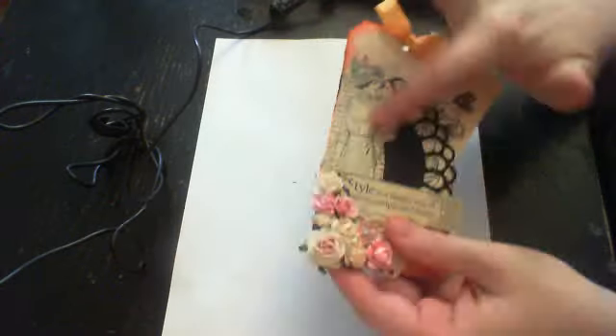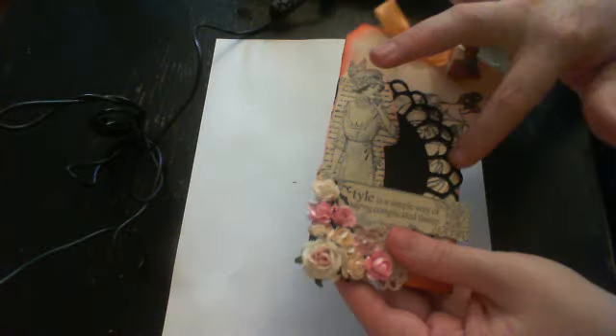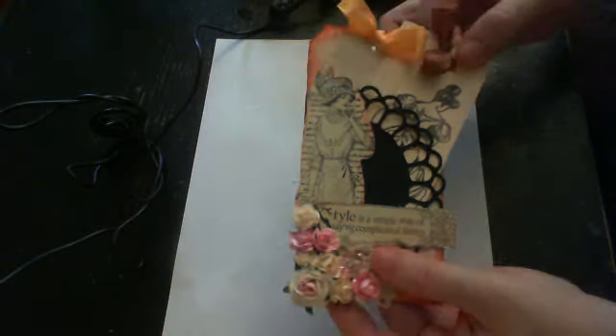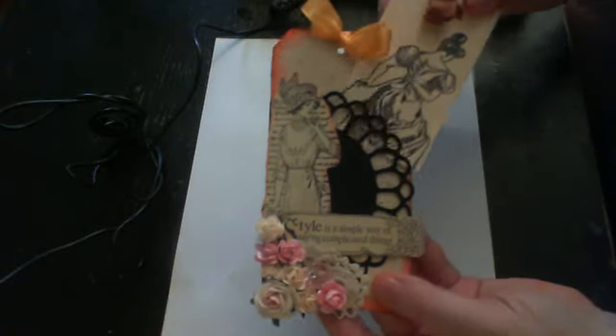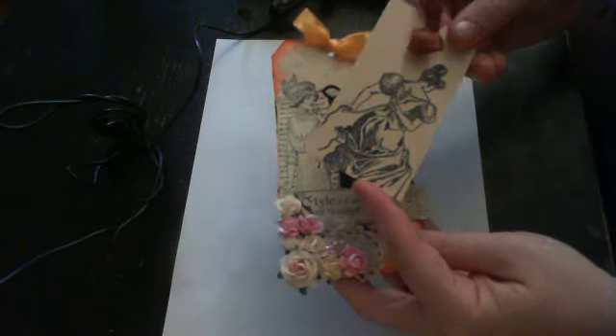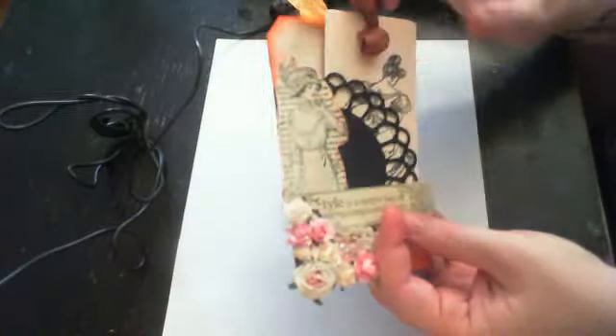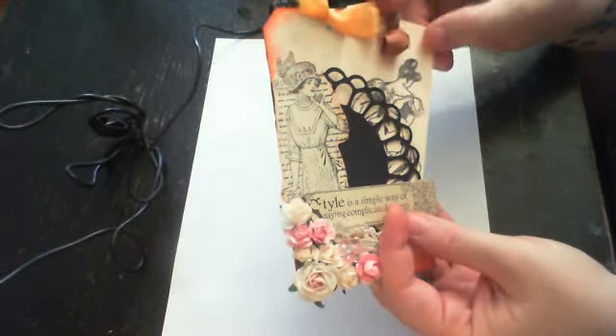This is a doily I cut out on my Cricut. For this one I put another tag in here that my friend Val sent me. I put a journaling spot on the back, and then this just slides in here. I put a little piece of brown seam binding on here, so you're technically getting two tags with this one — I just like the way it slid in there.